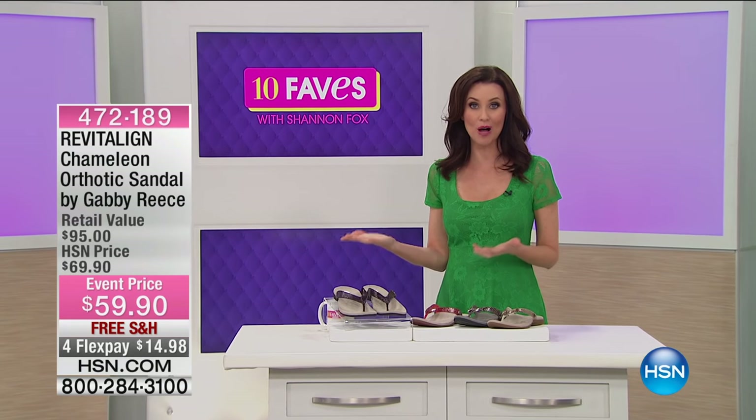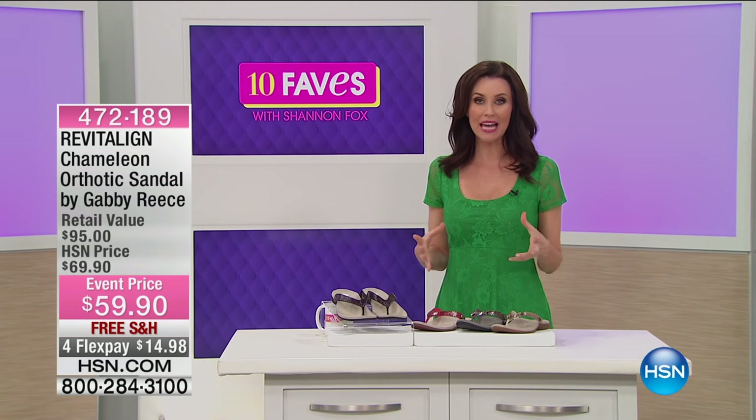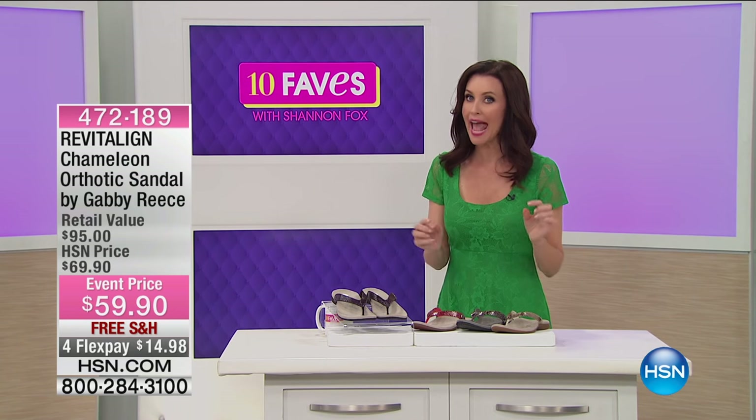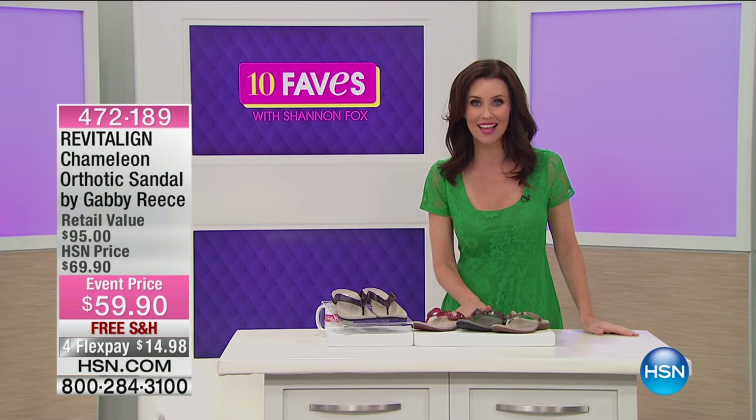We have Gabby Reese, professional volleyball player, here bringing us great shoes that are actually comfortable and good for us to wear. These are the Revitaline.